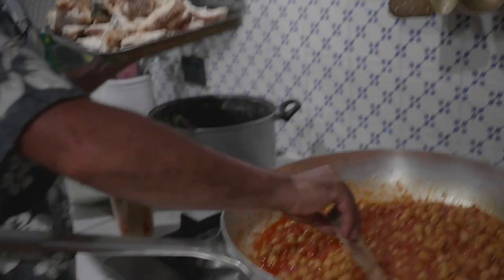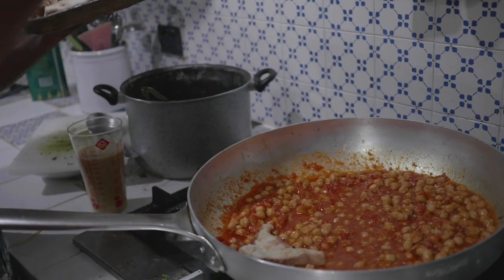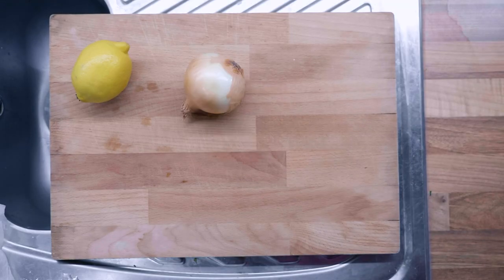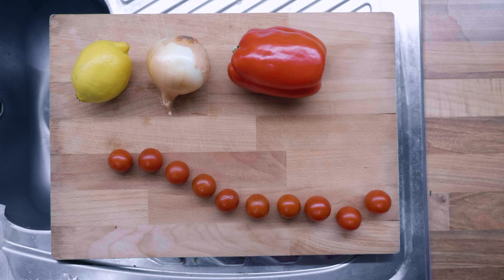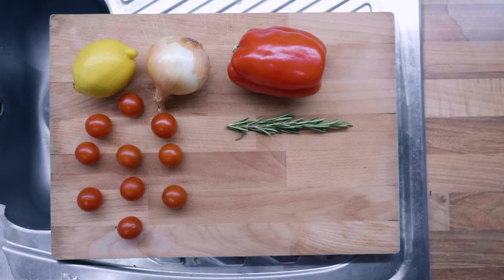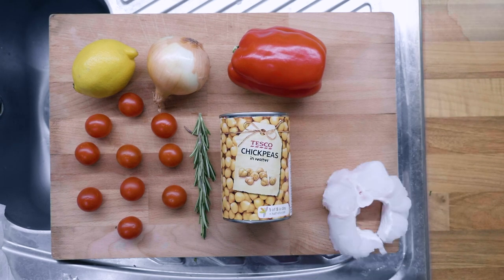When I was in Italy, Giuliano cooked up our groper in a chickpea tomato-based stew — it was sensational. I've looked up a few recipes online, modified it to my own needs, and here's what you'll need: a lemon, an onion, a capsicum, cherry tomatoes, a sprig of rosemary, chickpeas, and of course conger eel steaks. I also forgot to put garlic in the animation — you'll need that too. Essential cooking item.